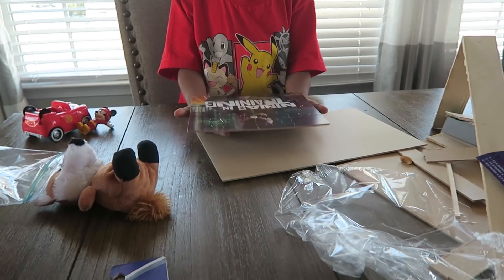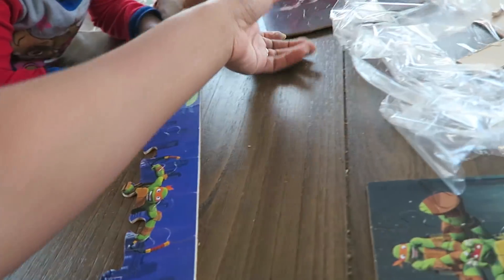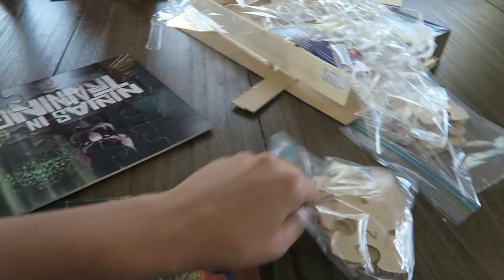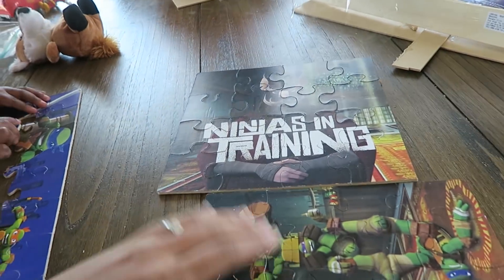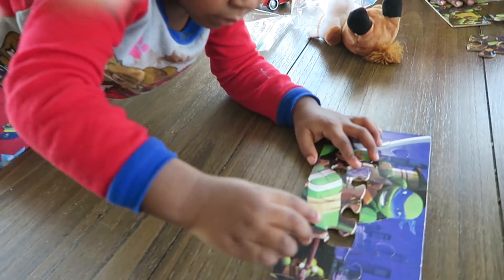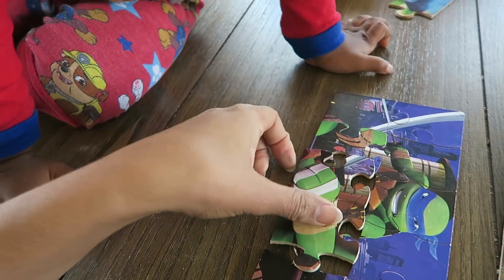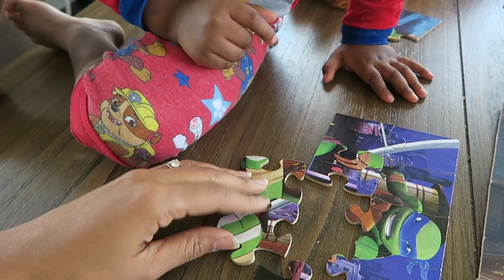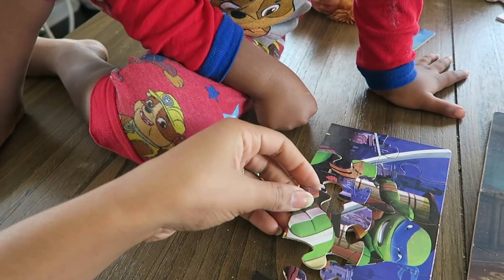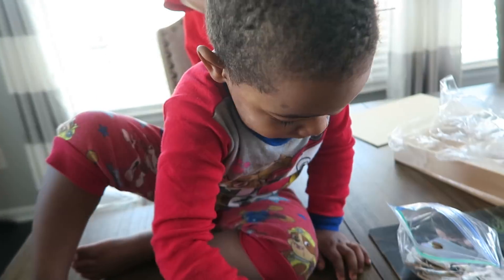Jaden finished his third puzzle before Carter could even finish one, but we're making progress. Try that side, Carter — put it right there, there you go. We almost did it. Wait — how come you guys need help? Maybe it's backwards — maybe go like that. No, that's not working. Go Carter, how do you do this? Where does it go? All right, we did it! We got it!